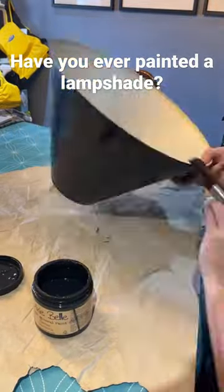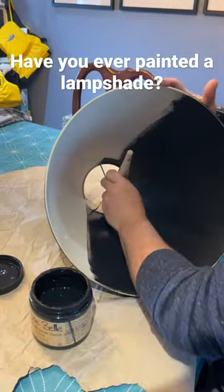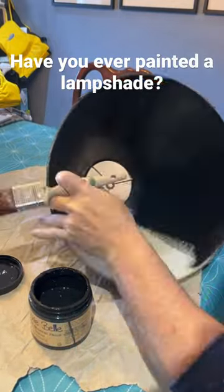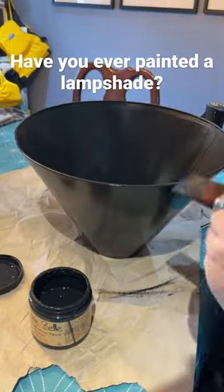Hey everyone, David here from The Five and Dime. These lampshades are actually a paper or thick paper type product, and I've decided I want to paint them up because I wasn't really happy with them on the inside, and I have a little bit of a plan.